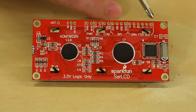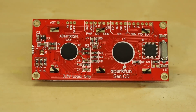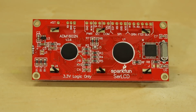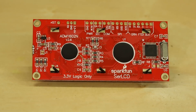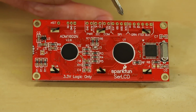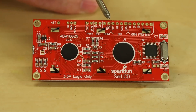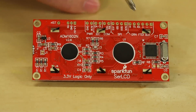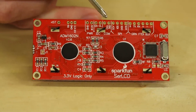Over here we've got our serial interface for uploading new code, and that can also be used to control the screen. You could use an FTDI basic and a terminal like TeraTerm and start sending it characters and immediately have something displaying on your screen. All of the examples in the hookup guide actually use a Redboard and software serial to command the screen. The next section is SPI — you've got your standard MOSI, MISO, SCLK, and ChipSelect. There's also an additional set of headers for RX and TX.